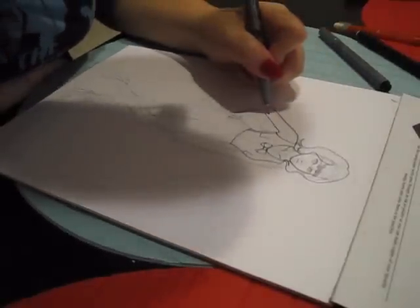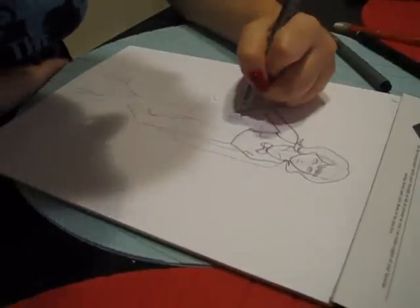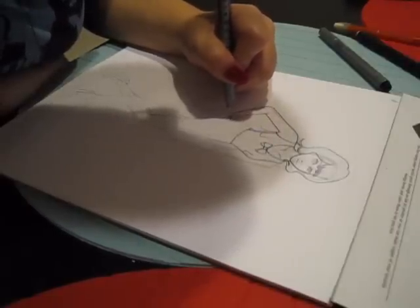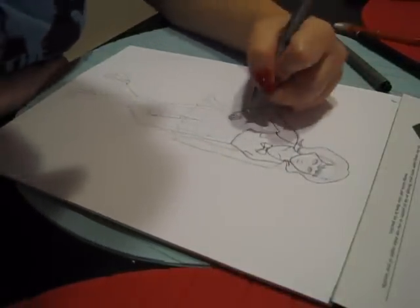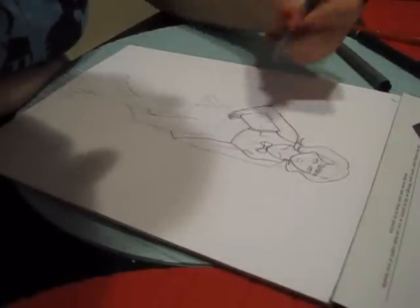Just take your time. Nice, fluid, dark lines. That hand is not going to look good — I really need to do a study of hands on hips to figure out how to do it.